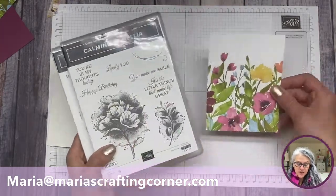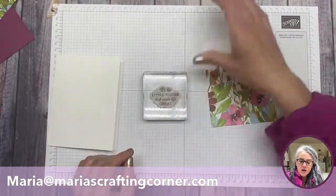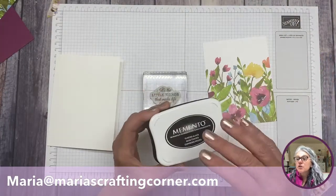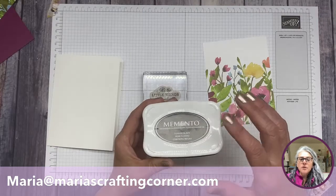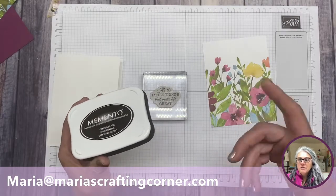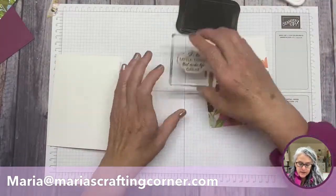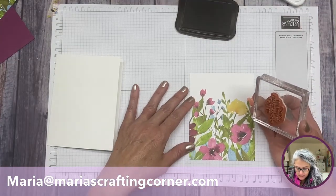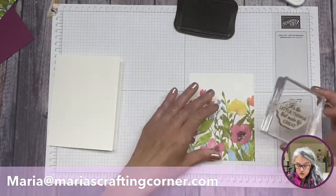This specialty Designer Series Paper is called Texture Chick. Again, if you're interested, send me an email at maria@mariascraftingcorner.com. I already have my sentiment mounted in my block and I'm bringing in black ink. Black is one of those colors that is super useful when making cards — if you have nothing else, I would start with a black ink because you can use it with every paper.